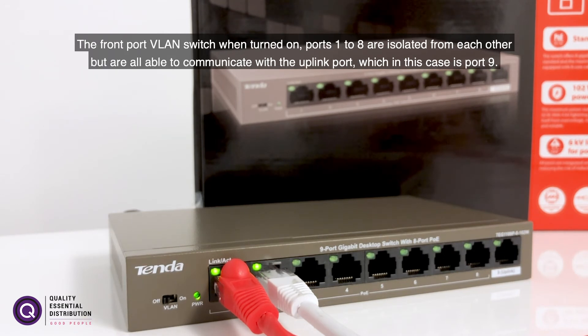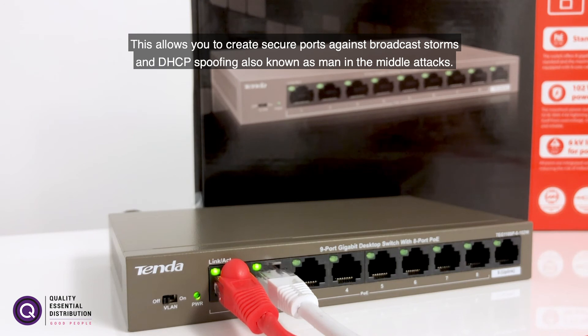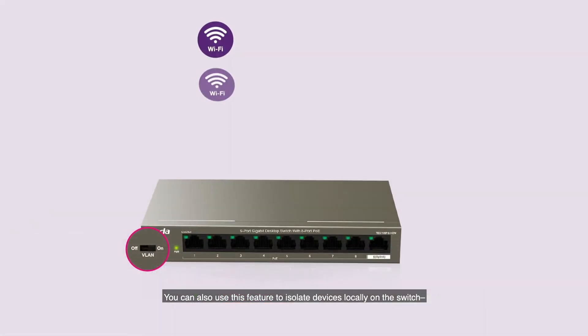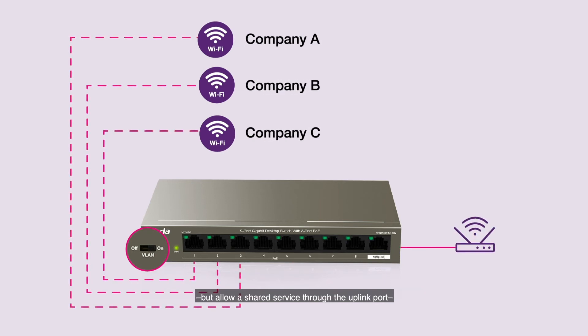When the front port VLAN switch is turned on, ports 1 to 8 are isolated from each other but are all able to communicate with the uplink port, which in this case is port 9. This allows you to create secure ports against broadcast storms and DHCP spoofing, also known as man-in-the-middle attacks. You can also use this feature to isolate devices locally on the switch but allow a shared service through the uplink port, ideal for small multi-tenant building applications as shown in the diagram.